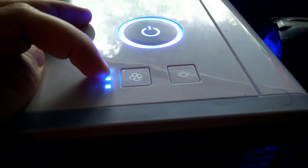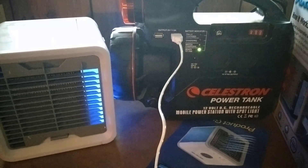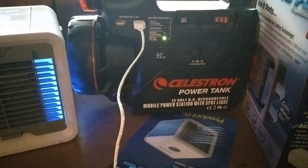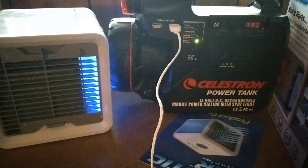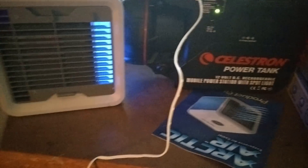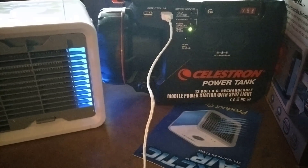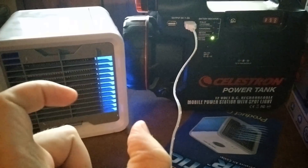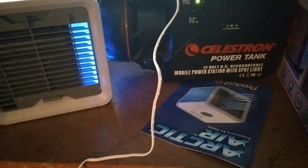Again, I apologize for not recording the audio of the Arctic Air running so you could hear how loud it is. The air is kind of nice, but the airflow isn't super strong — you'd probably feel it from about an arm's length away. As for whether I'd recommend it, I can't really say definitively, but don't let my opinion stop you from buying it — you should try it yourself if you feel you need it.